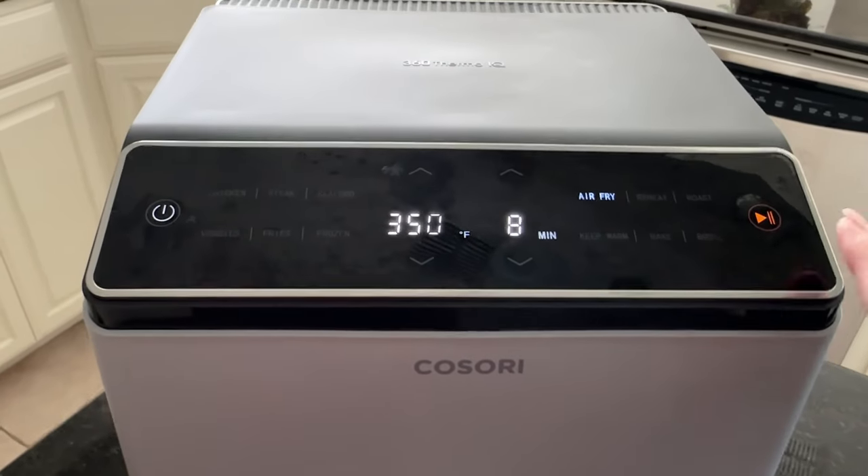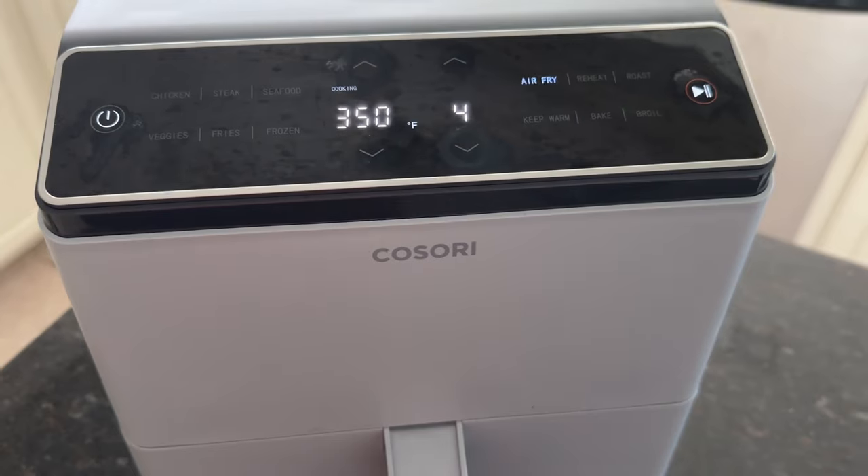Continue cooking for another six to eight minutes until the eggs are cooked through and fluffy.